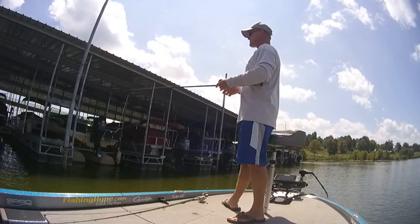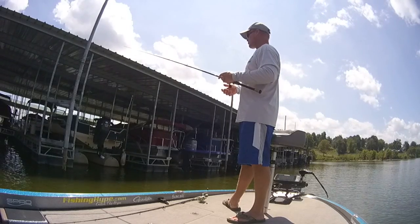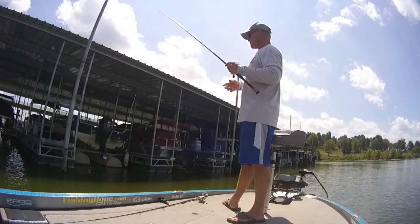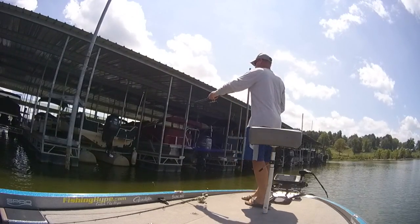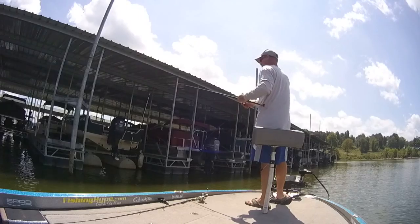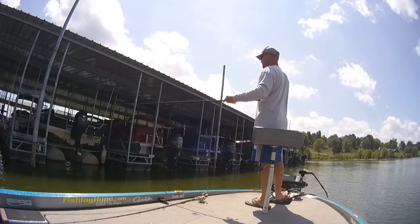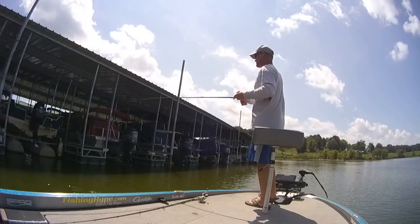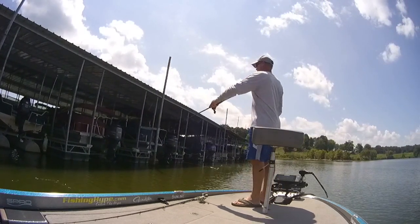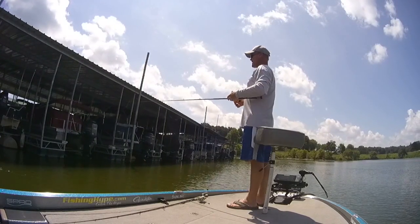Give these fish three different types of baits to look at. This jig is more of a vertical presentation — it's going basically straight up and down, pitching it in. You can swim it along those docks if you want to. When I pitch it in, we're only in four foot of water here — you're just pitching it in, letting it go down to the bottom and hopping it. There's not a lot of water column there for those fish to have to chase a bait, so they'll chase it down to the bottom or catch it as you're reeling it back up.